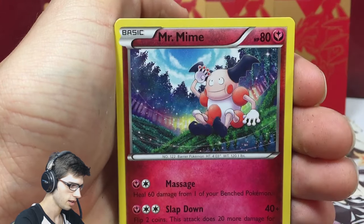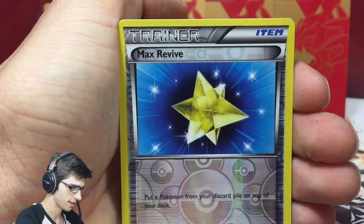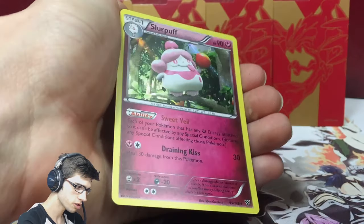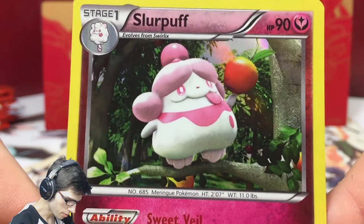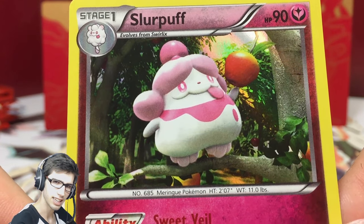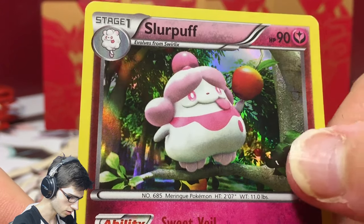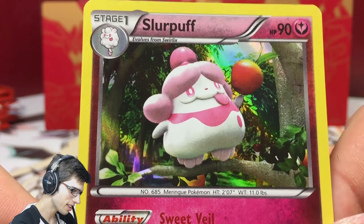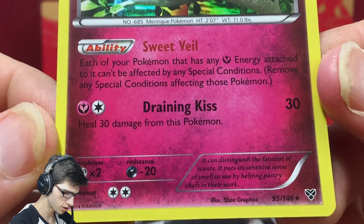Pack one: we got a Shelmet, Skiddo, Mr. Mime, Frogadier, Fairy Garden, a Reverse Max Revive, and a Holo Slurpuff. Okay, not even bad! These XY Base arts are very unique, nice, and very high in detail. The Slurpuff's background looks kind of fake like it should, but also really realistic at the same time. It had Sweetvale and Draining Kiss.